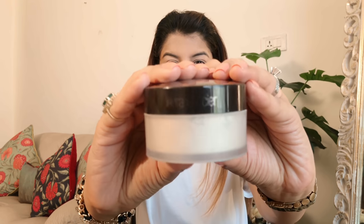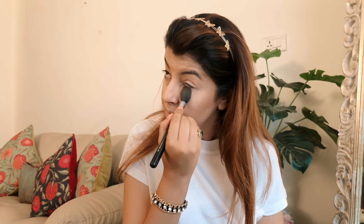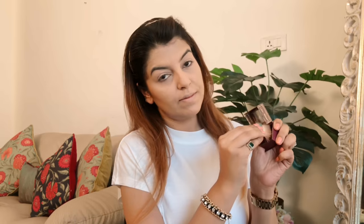You also want to make sure that your contour is blended on the chin to kill the double chin area. To set my face I'm using this powder from Laura Mercier. It's such an amazing powder and I use it like a treasure — only on special occasions. I used to use it for my flights because I know it will actually set my makeup.